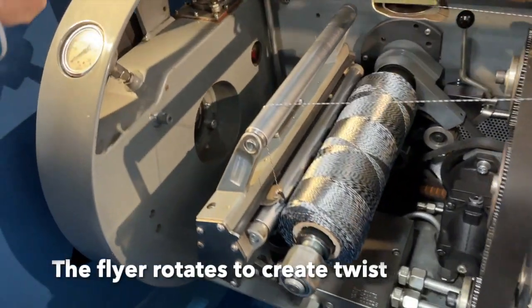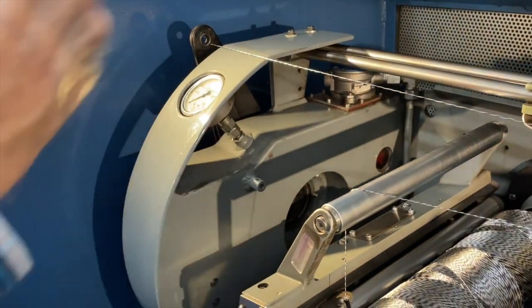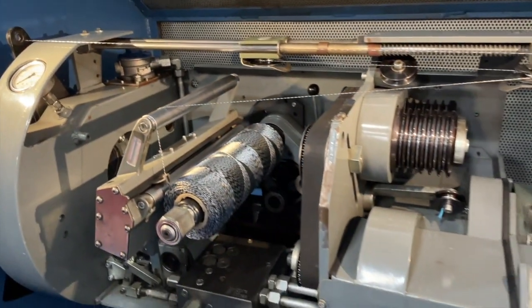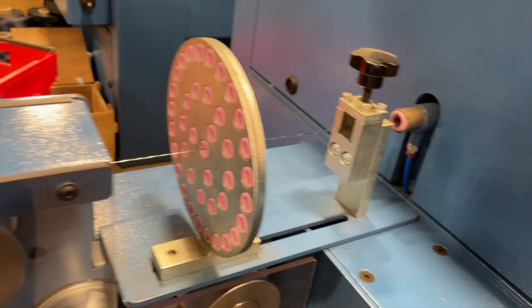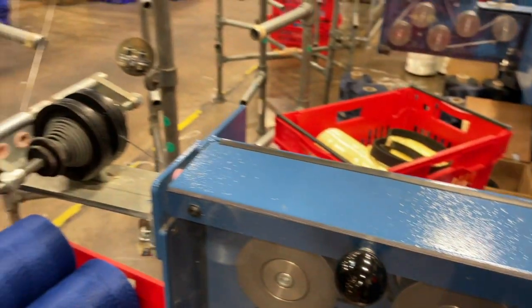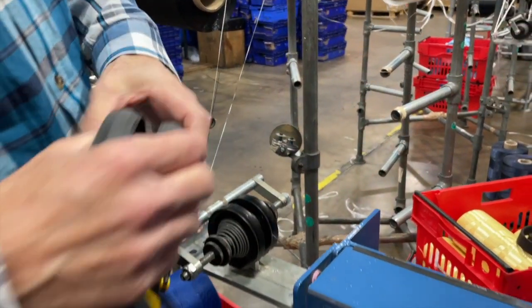This is what we call the fire, and it all rotates around — it creates a twist. There are separate lines going in and they get twisted together to create a twist.